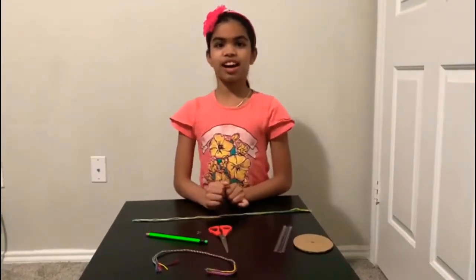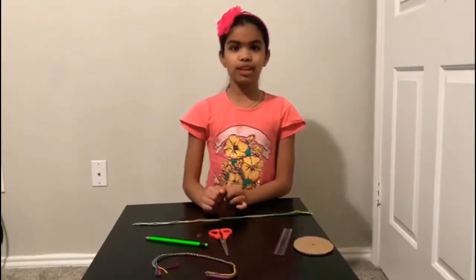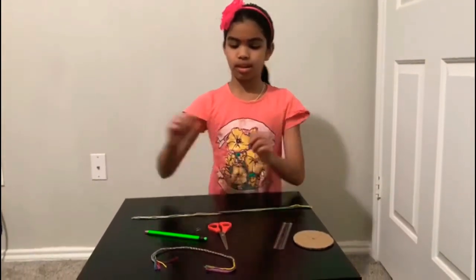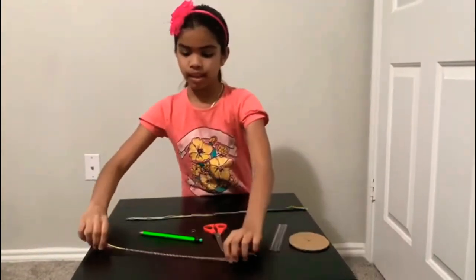Hey guys, my name is Karna. Today I'm going to be doing a friendship bracelet. If you like this video, please make sure to subscribe. This is how the friendship bracelet is going to be looking like.